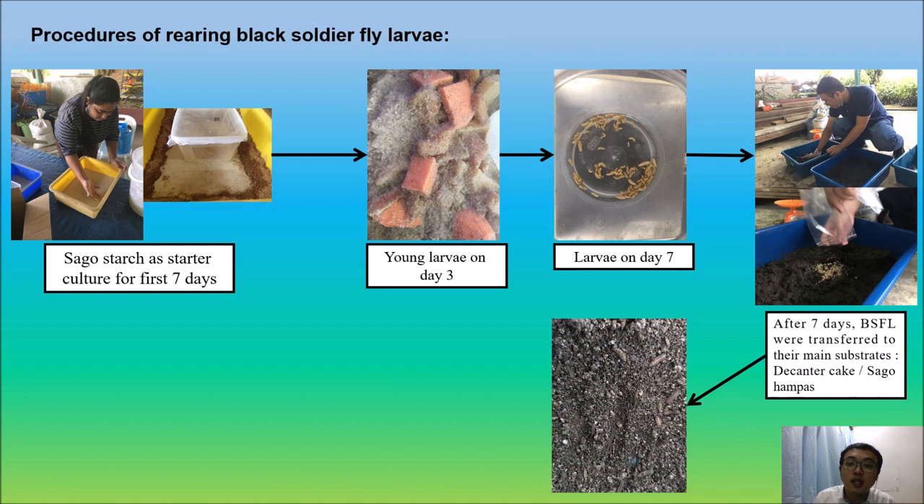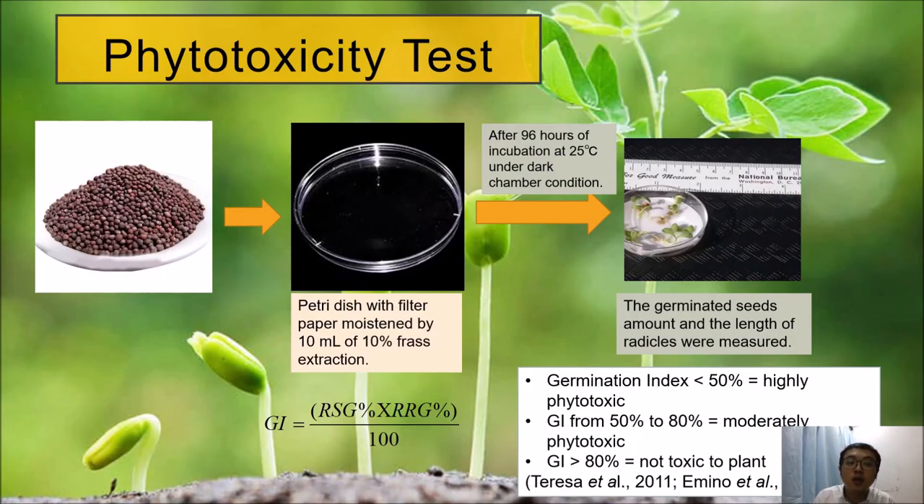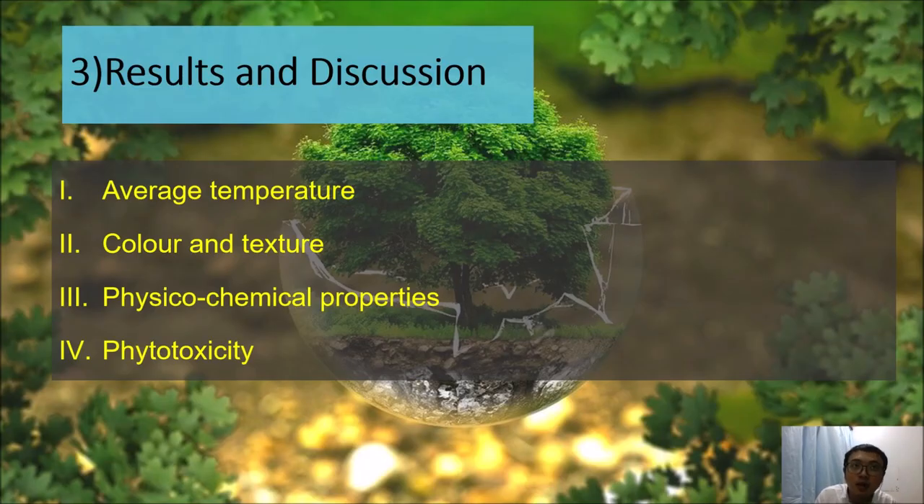Once the larvae turn into pupae, they will show a dark brown color as seen in the picture. Once they show this color, we can harvest our frass. The frass then undergoes physical, chemical, and biological testing to identify whether the frass is mature and stable to be used. For the biological test — the phytotoxicity test — we use radish seeds planted on petri dishes with filter paper moistened by 10 mL of 10% frass extraction. They are incubated at 25°C under dark chamber conditions. After 96 hours, the germinated seed count and radical lengths are measured to calculate the germination index using the formula.